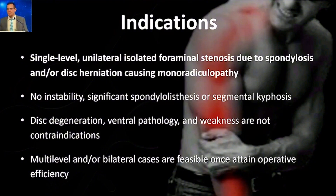Indications for endoscopic posterior cervical foraminotomy are really identical to any technique of posterior foraminotomy. Ideally these are patients with monoradiculopathy — unilateral — where you can, in a very targeted way, identify where the problem is coming from and with laser-like precision address that. Most patients have a monoradiculopathy, and this has become the primary way that I treat cervical radiculopathy.